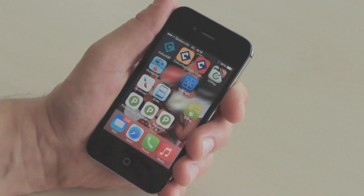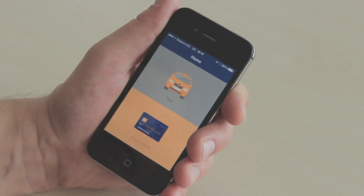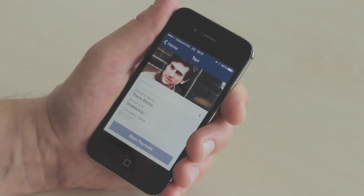Right now there's a Bluetooth Low Energy Beacon in the glove compartment of the taxi sending a signal to my application. It communicates with my application, opens the application, allowing me to pay for the taxi.